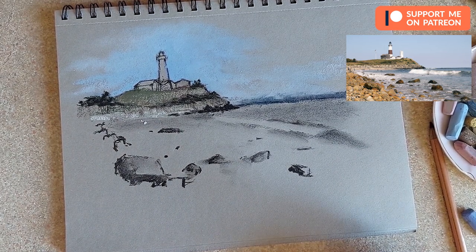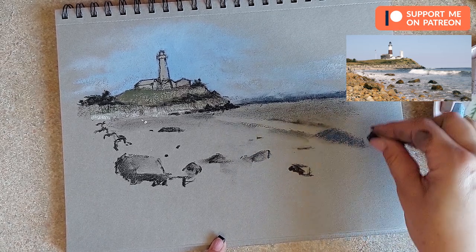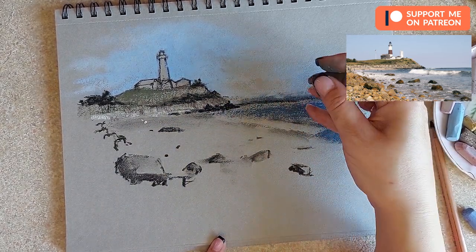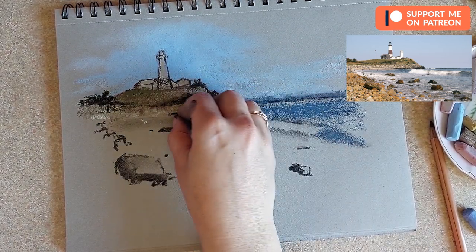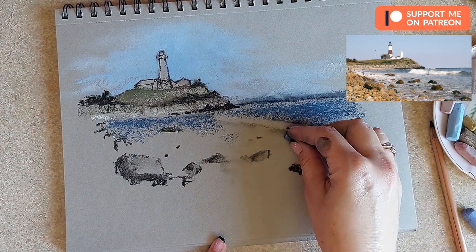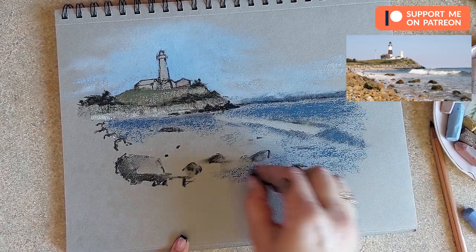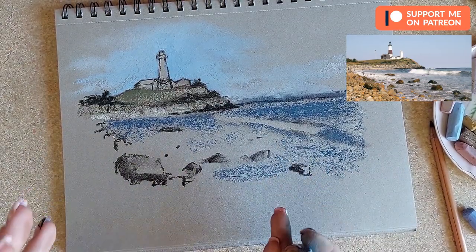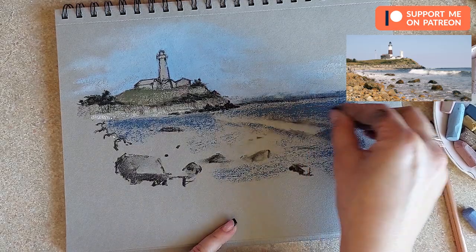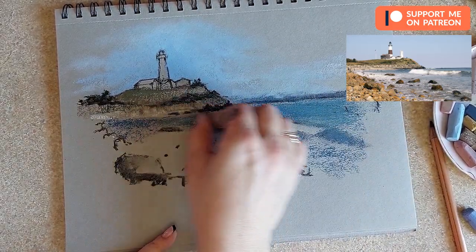I'll start adding color to the sea. For the sea I'm going to use something a bit darker for the parts where I see the shadow of the wave and for the part in the back, but it has to be lighter than the hill area. I'm using a blue here and adding it with texture. I want my sea to have different colors in it so I'm using the same colors over and over so the drawing looks all together, not made of different parts.